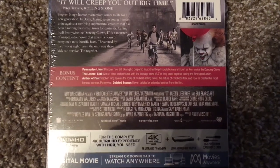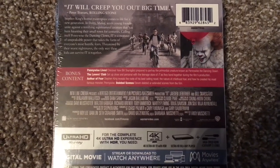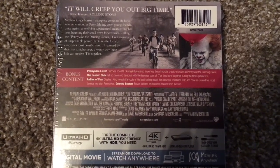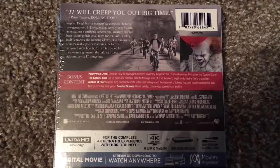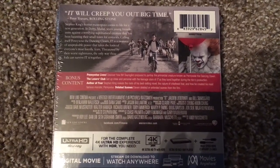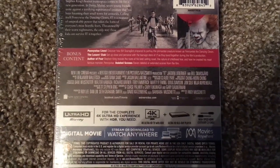And the bonus content includes: Pennywise Lives — discover how Bill Skarsgård prepared to portray the primordial creature known as Pennywise the Dancing Clown. The Losers Club — get up close and personal with the teenage stars. Author of Fear — Stephen King reveals the roots of his best-selling novel, the nature of childhood fear, and how he created his most famous monster, Pennywise. Deleted scenes — eleven deleted or extended scenes from the film.